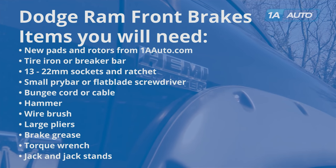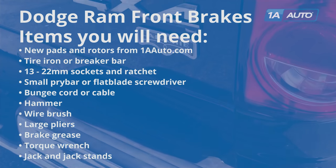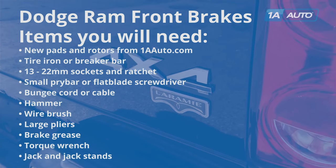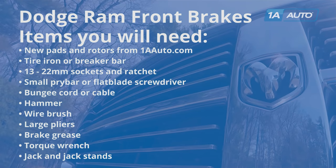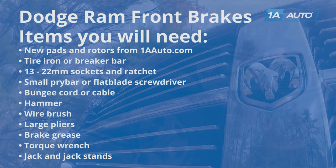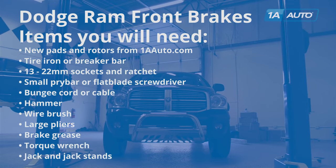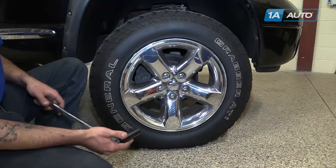You'll also need a tire iron or a breaker bar with a socket to get your tire off, 13 to 22 millimeter sockets with a ratchet, a small pry bar or a flat blade screwdriver, bungee cord or cable, a hammer, wire brush, large pliers, brake grease, torque wrench, and jack and jack stands.